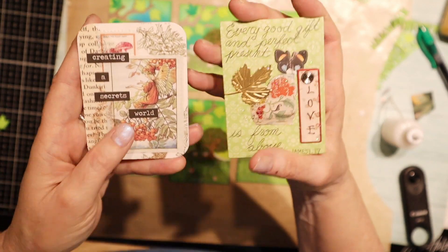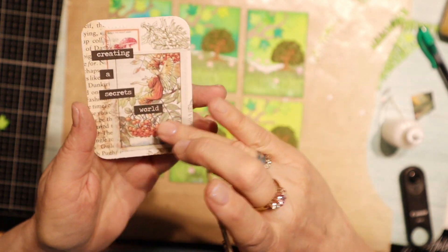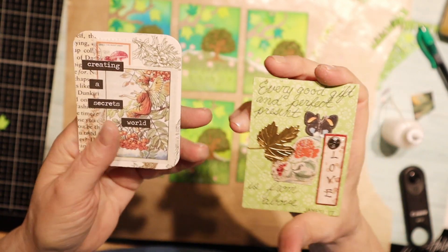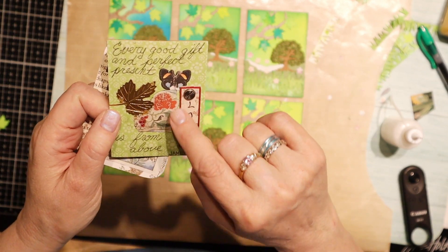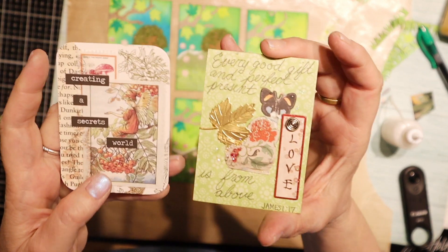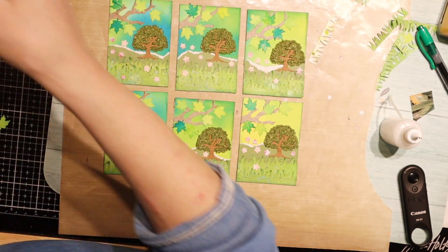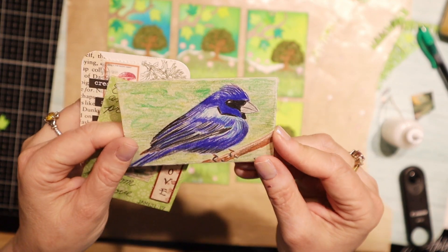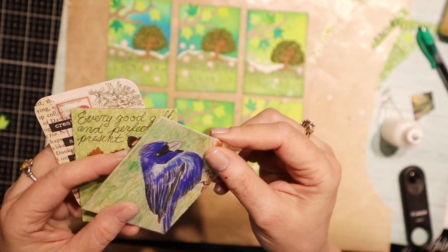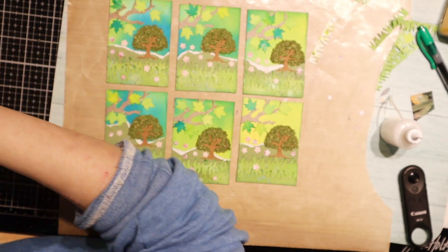I'm going to give you some examples here - here's a couple that I got in swaps. You can see this one is just a background and then a little bit of paper piecing - this might even be a sticker. This is a nice background with just some layers. So you can collage, you can paint - here's one that's been drawn. If you're a person that draws, that would be awesome. Or you can stamp an image and then color it in, and that's easy as well.